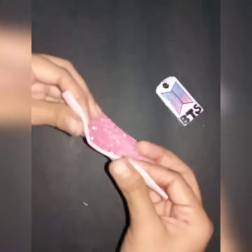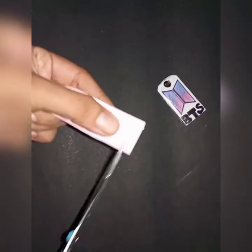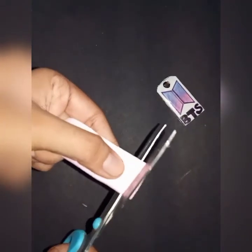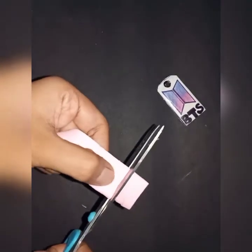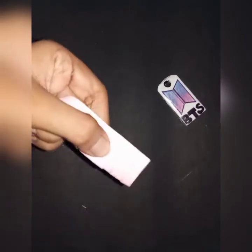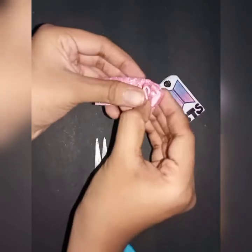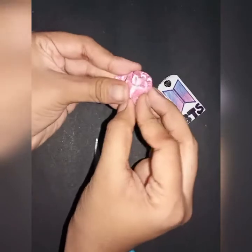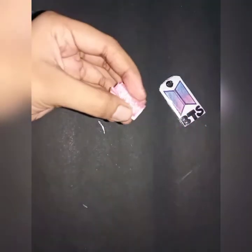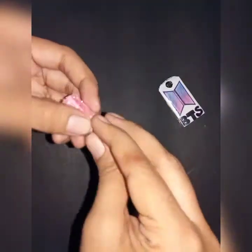If you want to make a sheet like this, you can also make a sheet like this. Let's cut it in a sheet. Let's put it in a sheet like this.